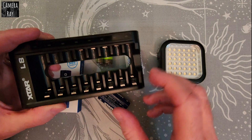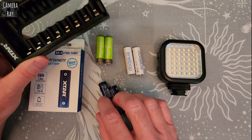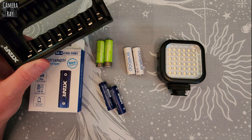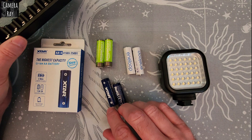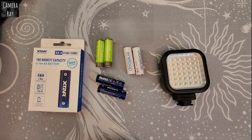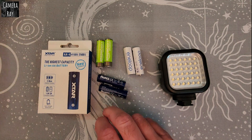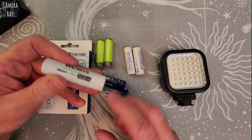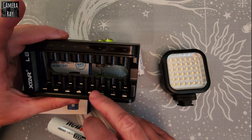Pretty good value overall. I really like the charger being able to charge the batteries in about half the time compared to the Amazon batteries with a normal charger. The runtime was quite a bit longer for the Xtar batteries, so I was pleased with that. I've had Xtar chargers for years using them with bigger lithium ion cells, so they're a pretty reputable company for this type of charging.